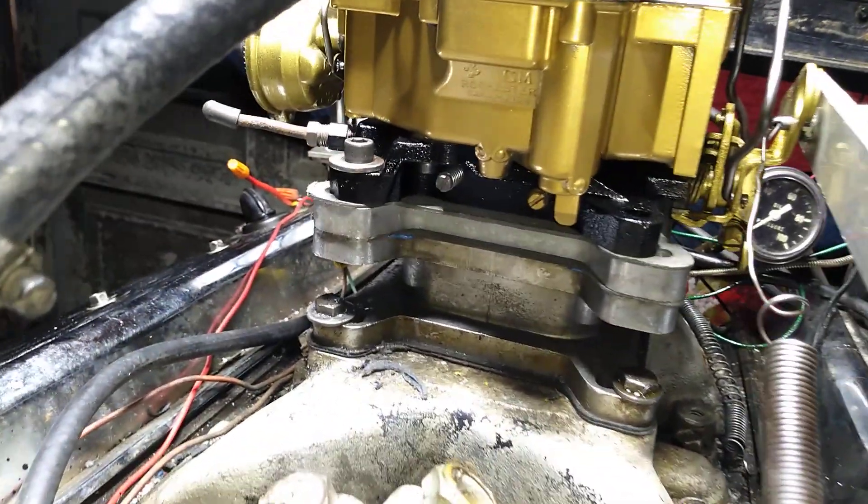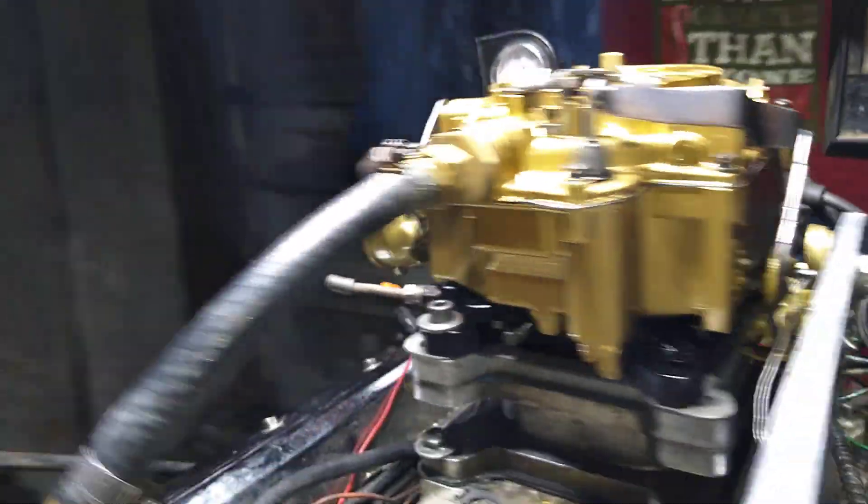It's a 50-something because it has that little part there — Chevrolet linkage with the heat choke down the middle.